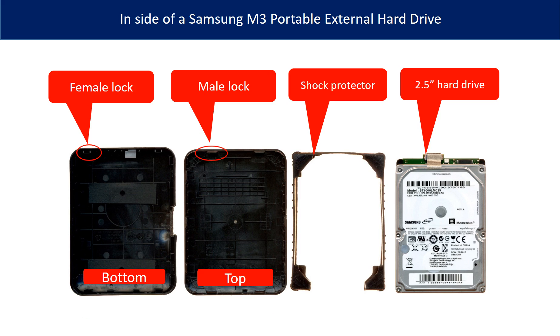Inside of a Samsung M3 portable external hard drive is a 2.5 inch hard drive with a USB port. Surrounding the hard drive is a shock protector. The external hard drive case is made up of two parts: the bottom part and the top part. There are many locks on the edge of the case — the female locks on the bottom part, and the male locks on the top part.